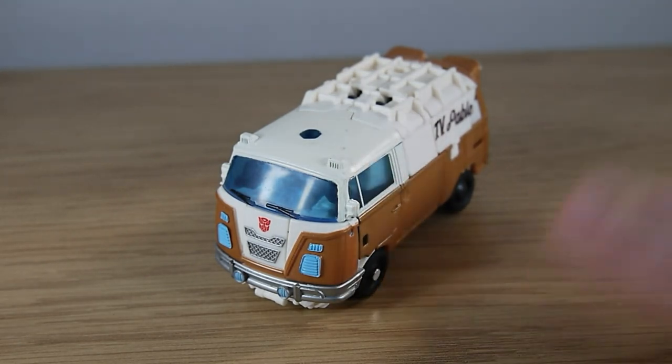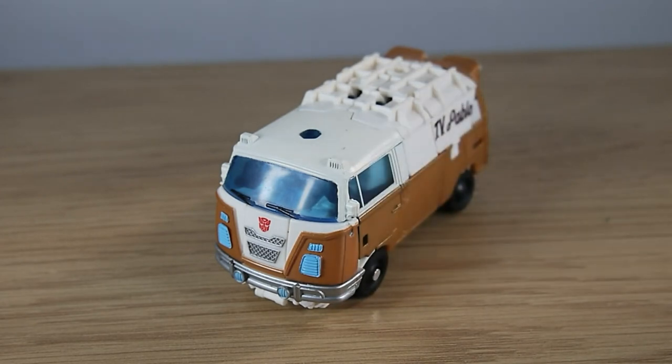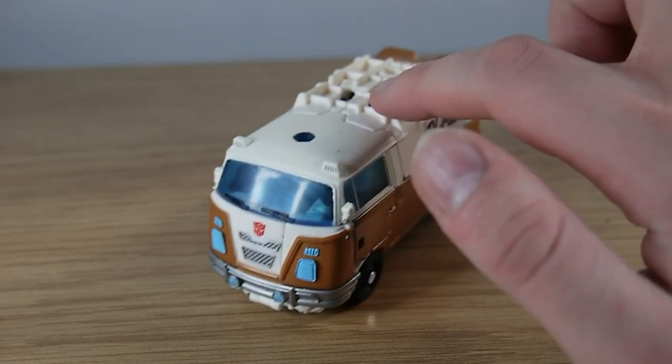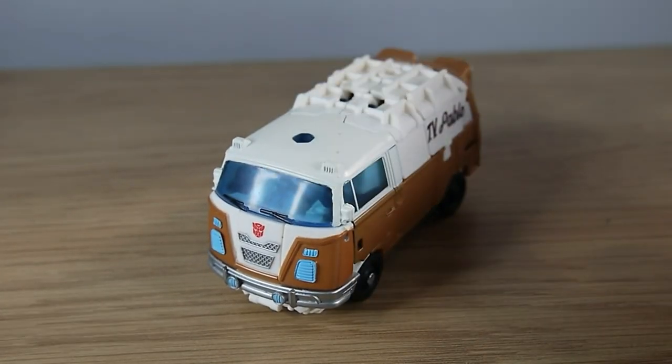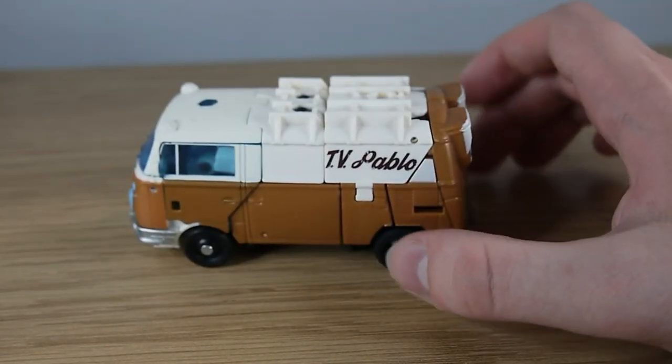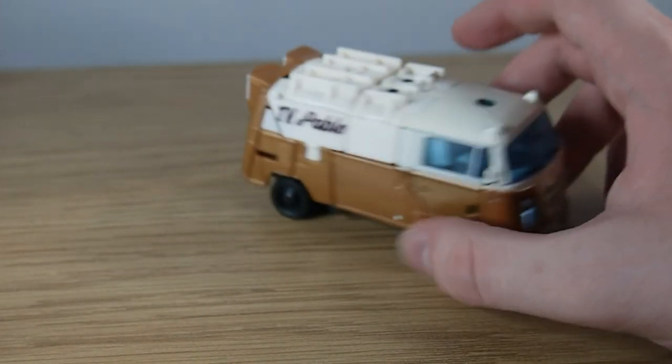It's an unlicensed approximation so it's not actually the legit thing. Whether he'll eventually get a Studio Series version with a licensed version I don't actually know — nothing has been announced yet as far as I know. But this is a very cute and compact vehicle mode. He retains the colours from the film, the white and the brown, and he has 'TV Pablo' on the side.